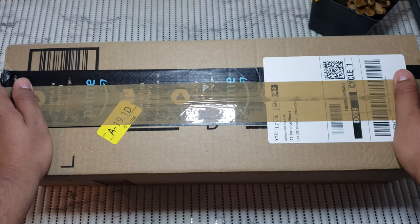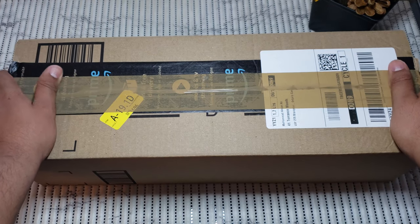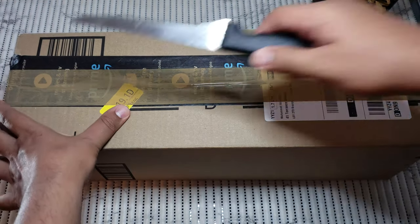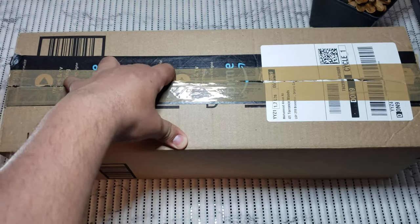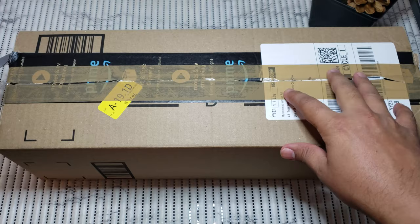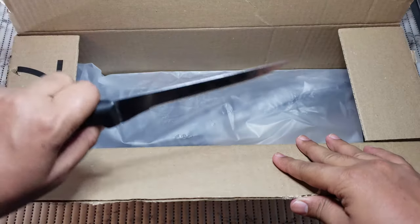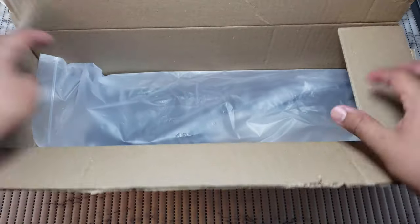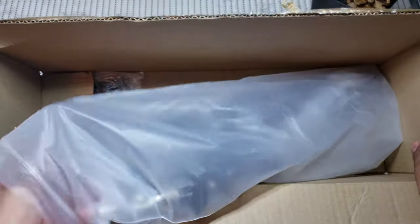Let's begin. Let's take this tape out here — make sure you don't hurt yourself, keep the knife away. When you're done, put the knife back. Let's see what we got here.